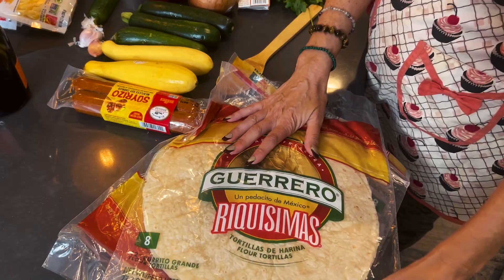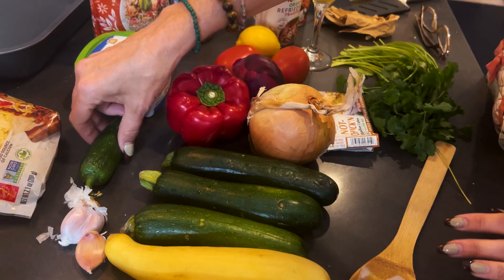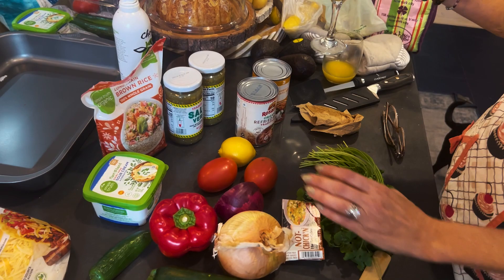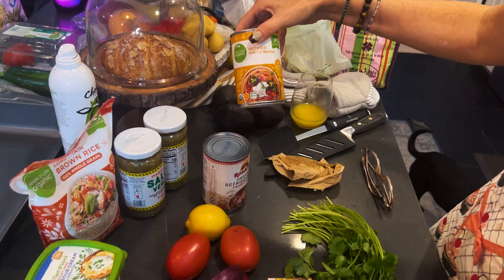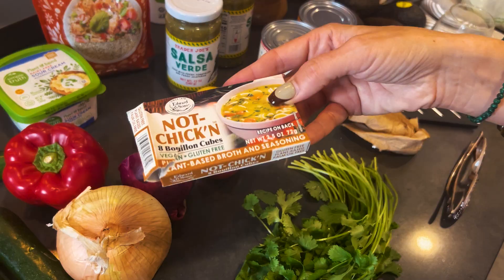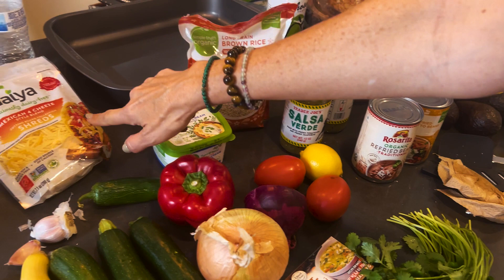Today for our Mexican lasagna we are going to have these really large tortillas, some vegan chorizo, and different vegetables: yellow squash, zucchini, jalapeño, red bell pepper, garlic, sweet Vidalia onion, red onion, tomatoes, and lemon. Then we have some fresh cilantro for that really delicious herby freshness. We have some avocados, some really good vegan organic refried beans, my favorite salsa from Trader Joe's — a game changer for anything Mexican — ground rice, a little bit of vegan veggie bouillon that I put into the rice, vegan sour cream, and our vegan Mexican cheese shreds.